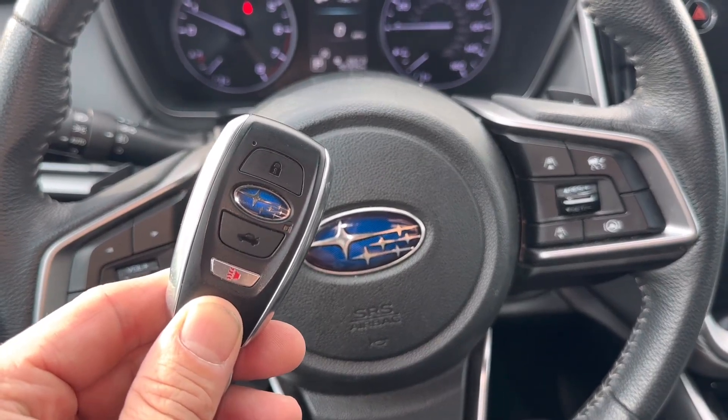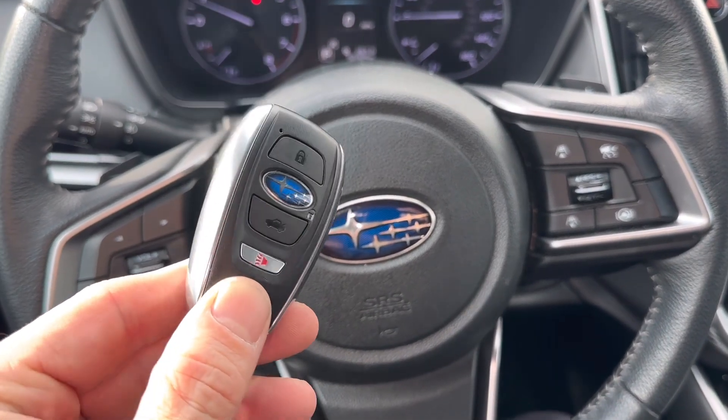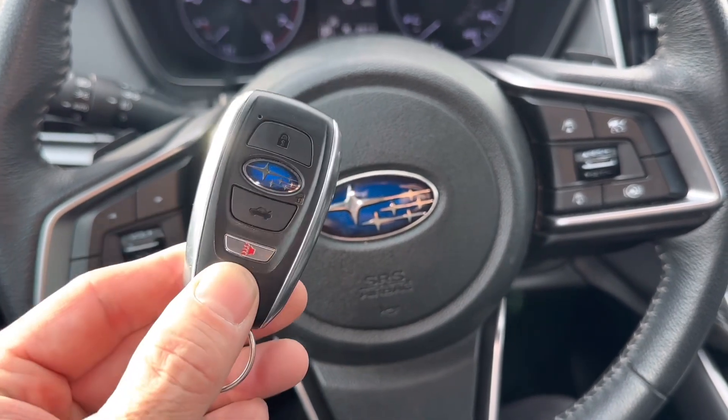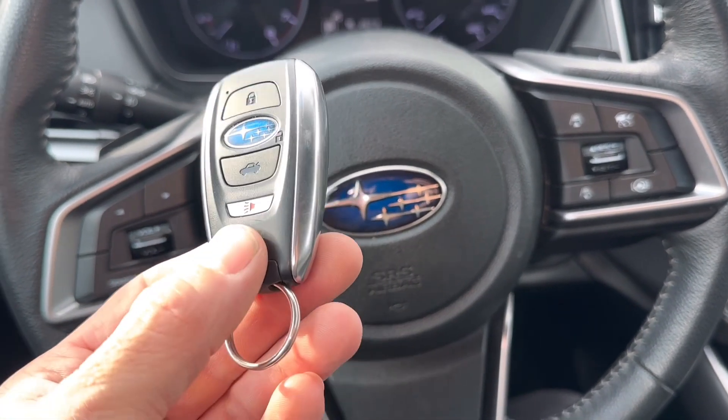Hey, what's going on everyone? Got a 2020 Subaru Outback. Today I'm going to show you how to replace the key fob battery. If your Subaru remote looks like this, this applies to you also.